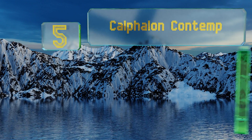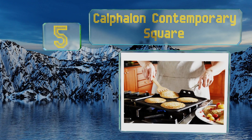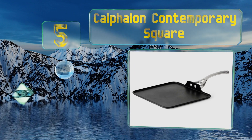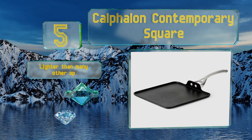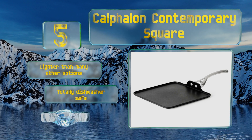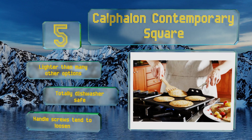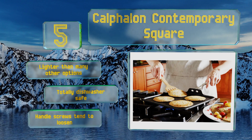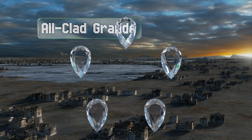Halfway up our list at number five: when you're short on space, the Calphalon Contemporary Square offers just enough room to make your breakfast favorites on its 11-inch square surface. Its lip is low profile with sufficient height to contain liquids without getting in the way of your spatula. This one's lighter than many other options and totally dishwasher safe, but the handle screws tend to loosen.